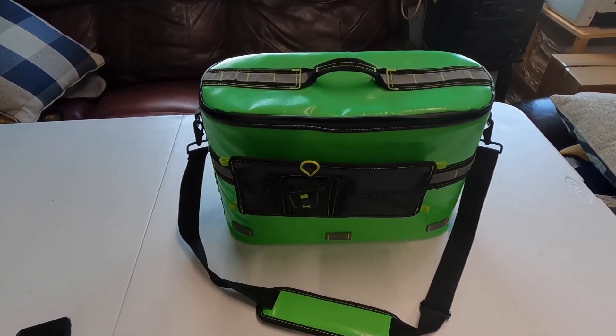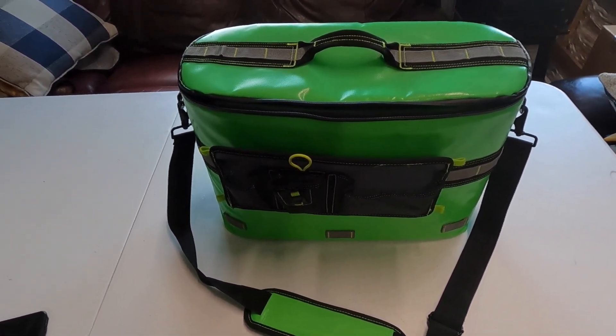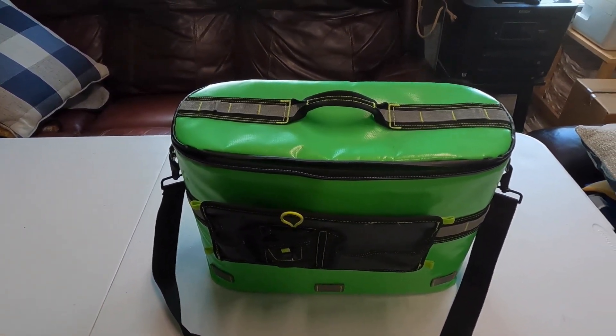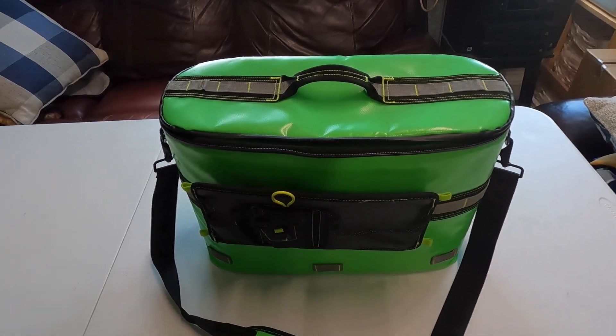It also comes with some bungees in case you want to secure it to your seat on the kayak, though I don't use those either. It's just really easy to clean, very functional, and it does its job.